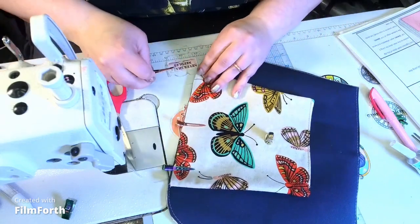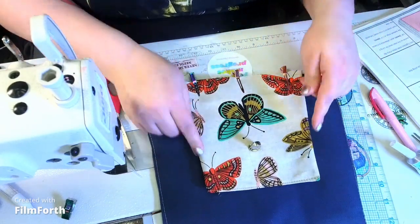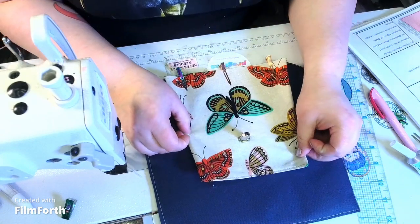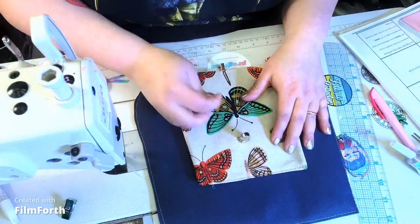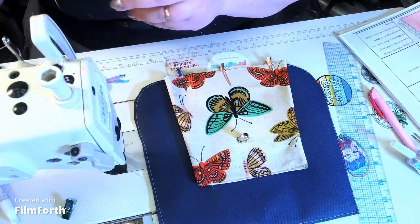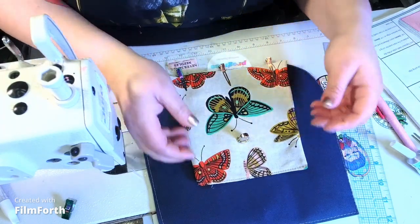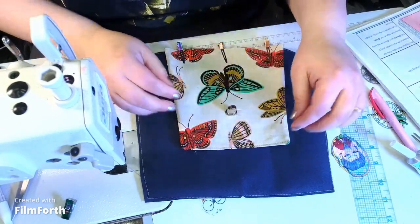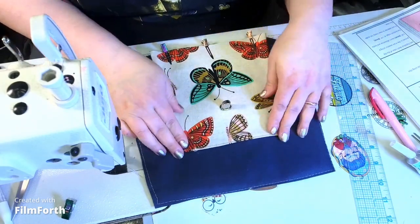If you're a double-sided tape junkie like I am, you can put double-sided tape one-eighth of an inch on the sides and bottom. If you use cotton, you can put a couple of pins in and you're fine. You can use sew-tites — magnets that quilters use to keep things in place — or one-eighth-of-an-inch double-sided tape. It's your choice. I'm going to eyeball it as long as everything is in line.